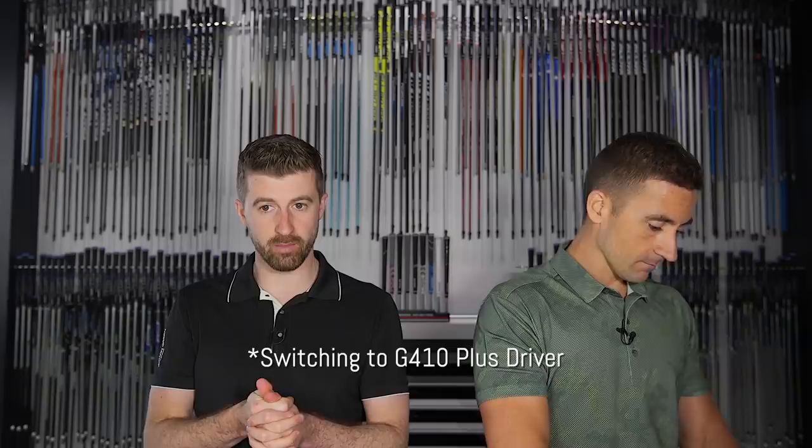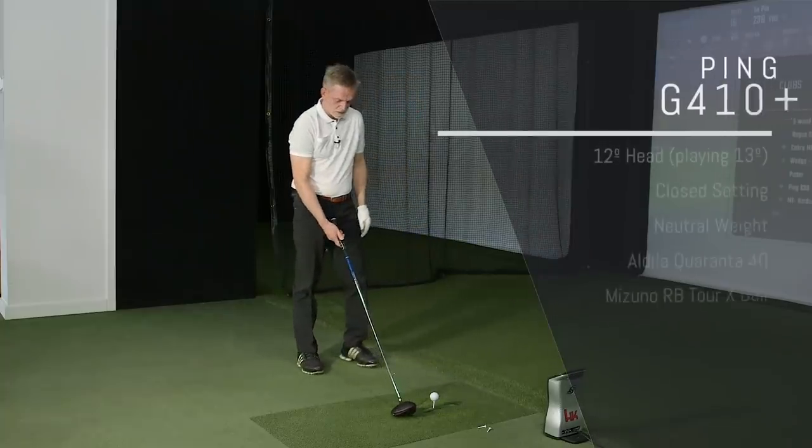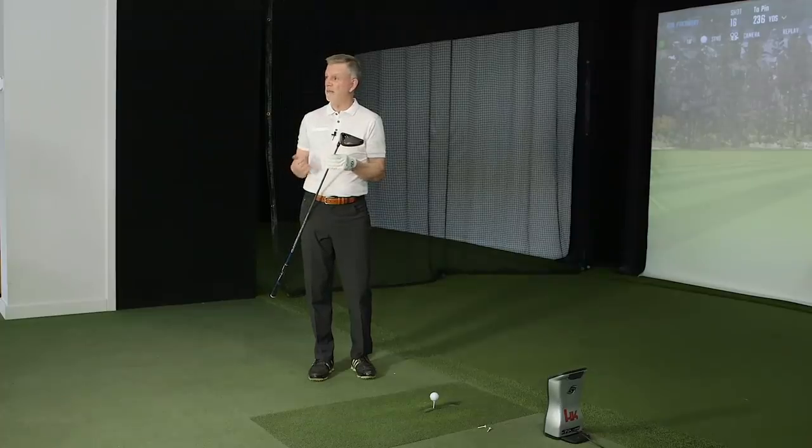Moving on to a traditional-length driver — 45-inch playing length — with the Ping G410 Plus, set to 12 degrees but slightly closed, playing about 12.75 degrees. Really excited to try the G410 because of its low, deep CG — down and back — for more launch and spin. If you were going to buy one at the store, you'd probably grab a G410. The G400 Max was last year's choice, but the G410 allows much better adjustment and the Max lost its 12-degree option.